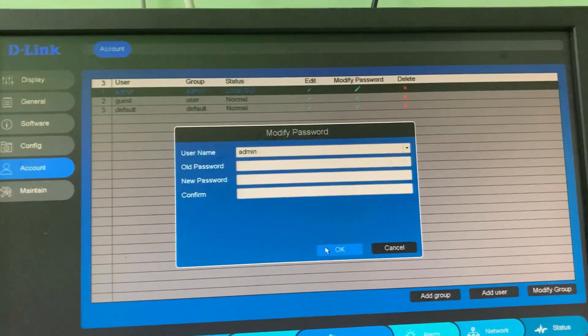By using this method you can easily change your D-Link DVR default password to a customized one. For more tech videos, subscribe to my channel Theta Box — thanks for watching.